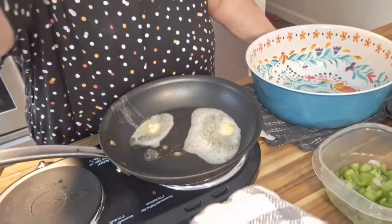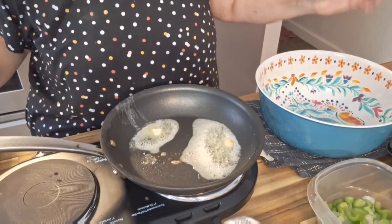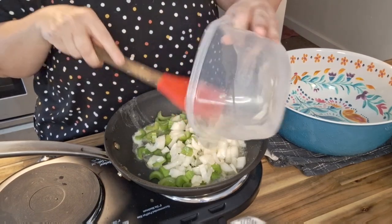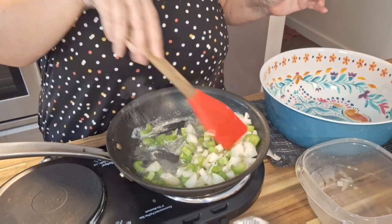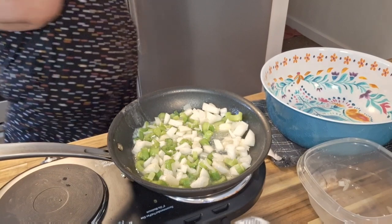Let me bring you back. Here is our butter, and to that we're going to add our celery and onions. We're going to sauté this until nice and translucent. I'm going to let that do its thing and try to fix that fan — I'm not even sure why it turned on.